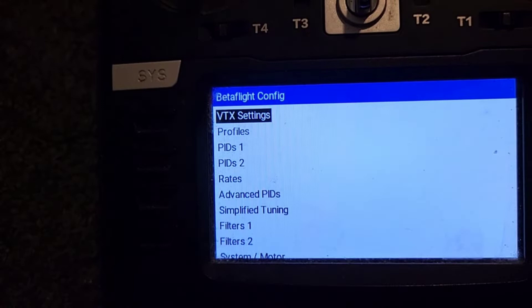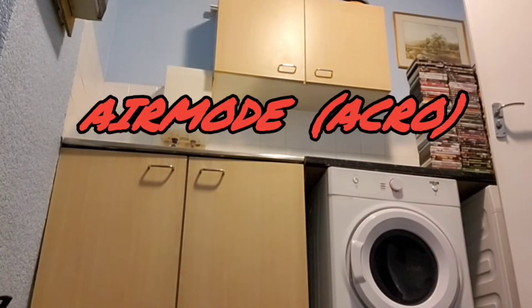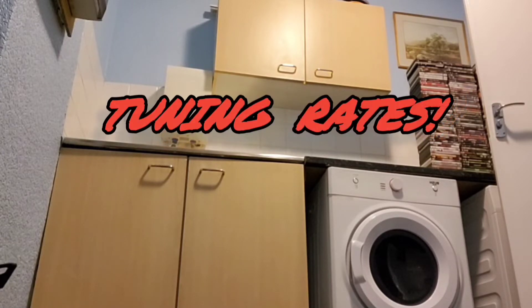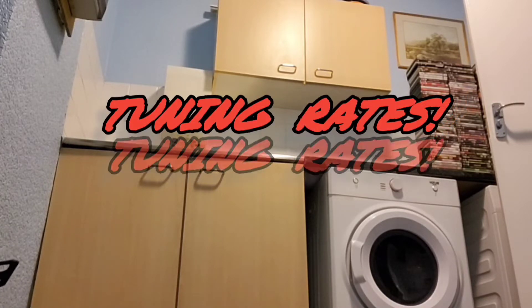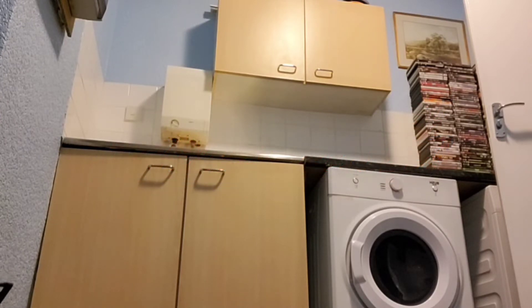I'm going to fly it for a bit and I'll show you my tuning for it. Now, air mode — the way I tune it is in this little room. If I can't control air mode backwards and forwards then it's no good. So air mode — check this.